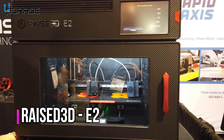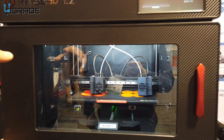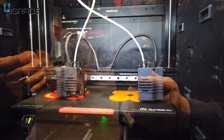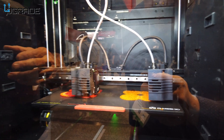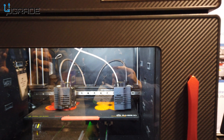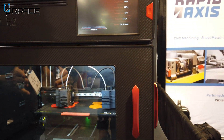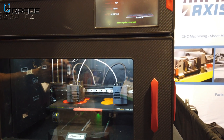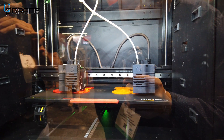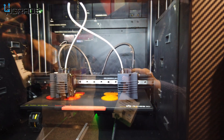It prints two at the same time, so it's twice as fast. Right now we're printing eight rotary symbols for the Rotary Club that I'm a member of. What's neat about this is it can print a left and a right — it can do a mirrored image. So for the shoe industry we do a left insole and right insole at the same time. It can print any material: carbon fiber, TPU.